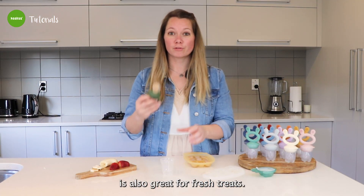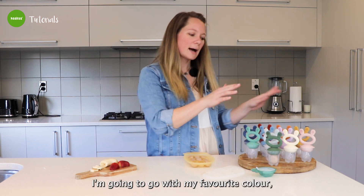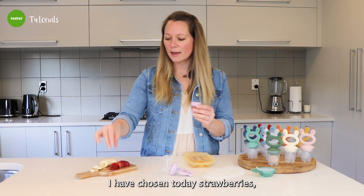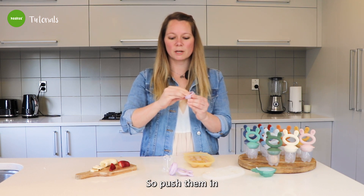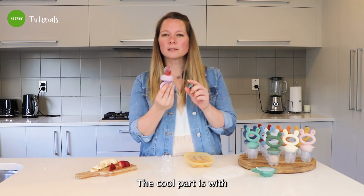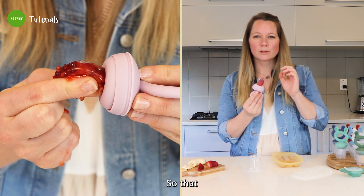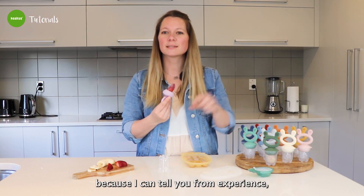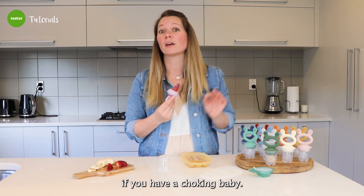The fresh fruit feeder is also great for fresh treats — we've got 11 different colors to choose from. I'm going to go with my favorite color, lavender. I have chosen strawberries today, fresh strawberries. Push them in and put your fresh fruit feeder back in. The cool part is those holes around the pouches are quite small, so that prevents choking — which is fantastic, because we had a choking incident and it's not fun if you have a choking baby.